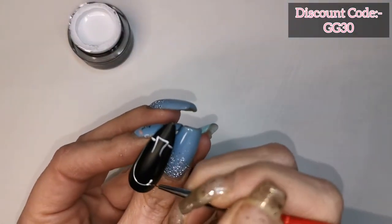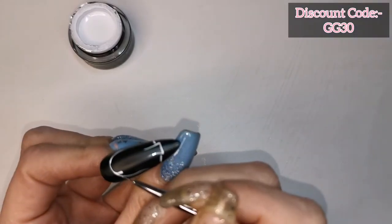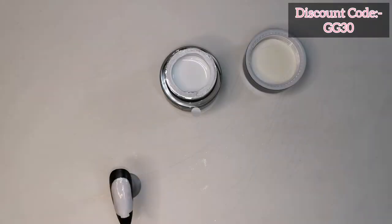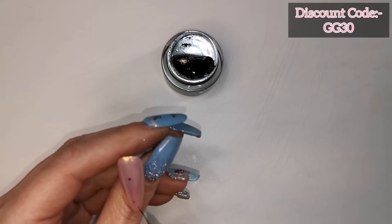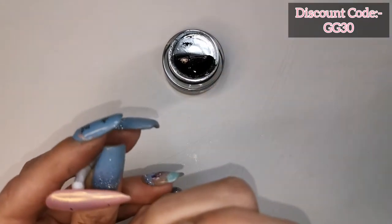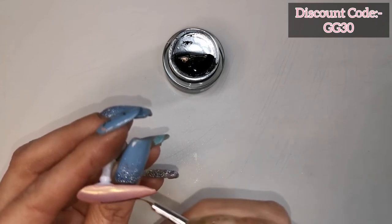I'm now drawing a ghost — a ghosty ghost — and then I'm going to fill it in with white. On this nail I'm drawing a cobweb. I'm not kidding you guys, this took me ages and ages to get right.